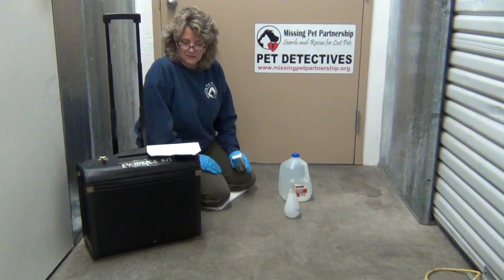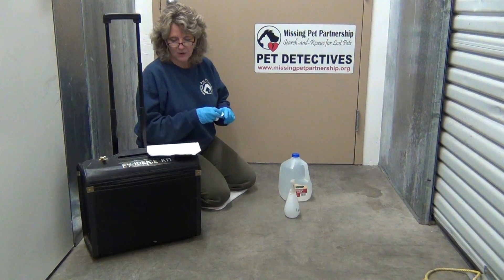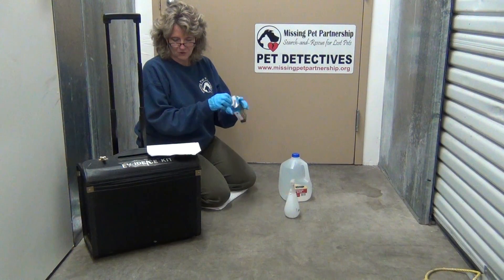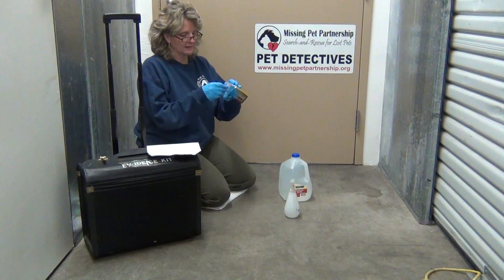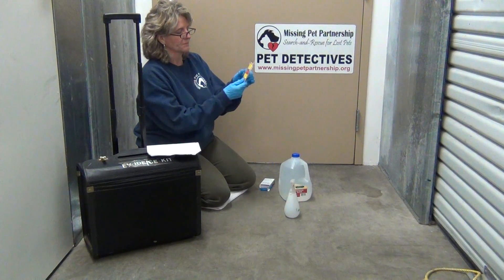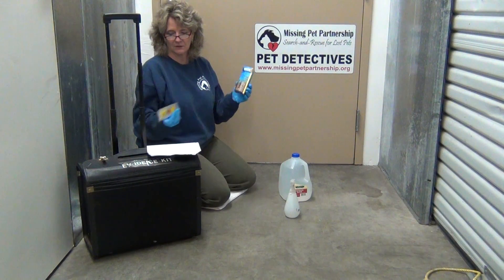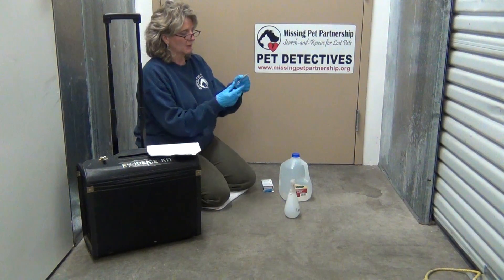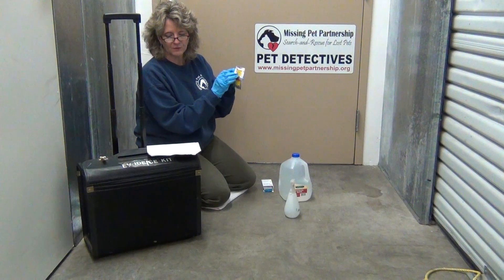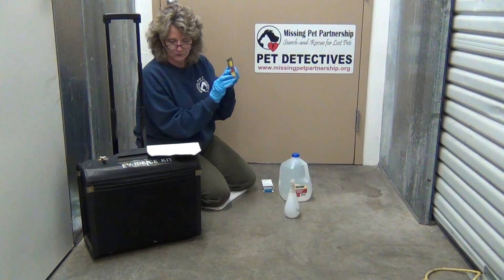When Blue Star is mixed with the catalyst, there's a tablet of hydrogen peroxide which is included in the foil pouch. When you purchase the Blue Star — and that information is in your training course and training manual for Missing Pet Partnership — the box comes with two different tablets: one is a hydrogen peroxide tablet, and the other one is actually the Luminol.